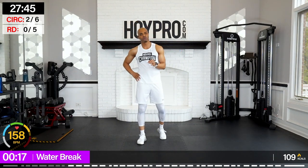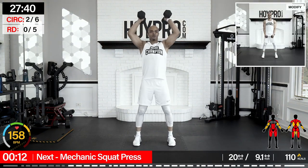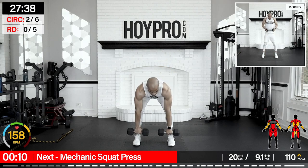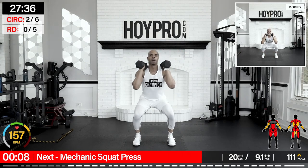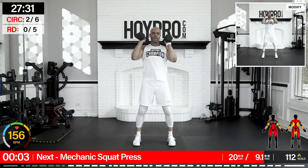So that's how the pyramid circuit works — we initiated there, we got the sweat to prove it. From here we're going into our strength sets. We're going to enjoy this water break. We've got five exercises, 40 seconds of work, 15 seconds of rest. We're going to do a lot of compound movements. First exercise: mechanic squat press.